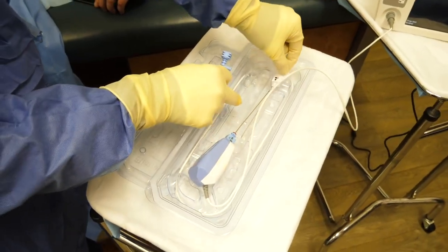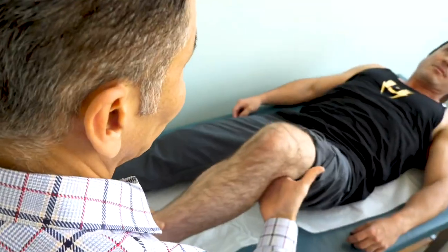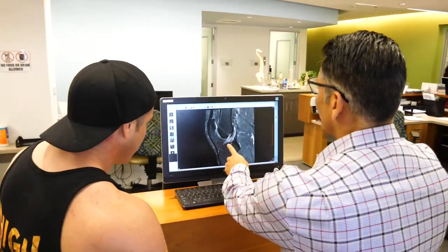Hi, this is Dr. Moore. We just finished a procedure — a needle arthroscopy procedure. I did it on a patient who was having pain in the front and outer side of the knee. It happened after an acute injury. His MRI didn't show too much; it wasn't diagnostic. He'd already had a little treatment. So I thought this would be a perfect indication for the needle scope.